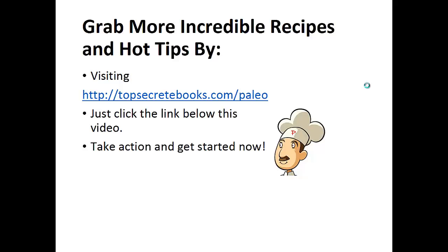If you'd like to learn more about the paleo diet so you can experience improved sugar control and weight loss, then click the link below the video, take action and go check it out. Click the link below, take action, and go check out the page there.